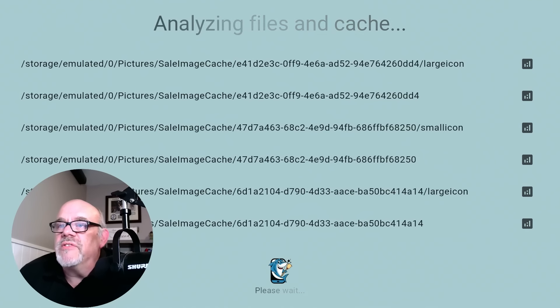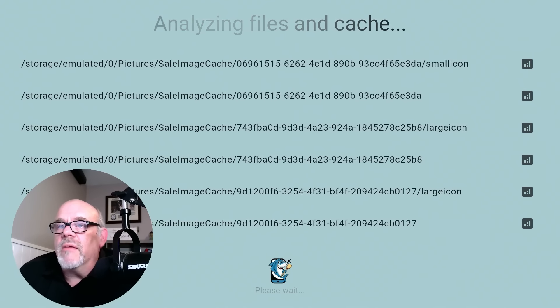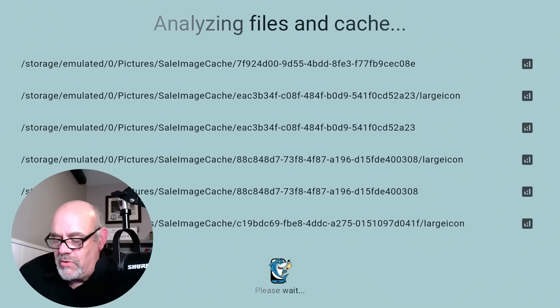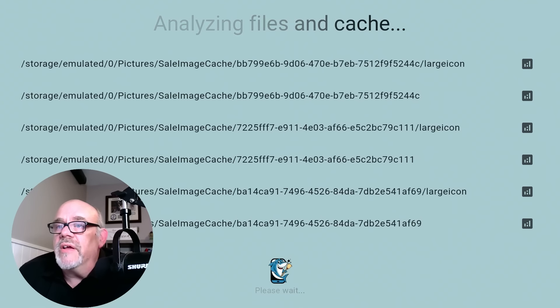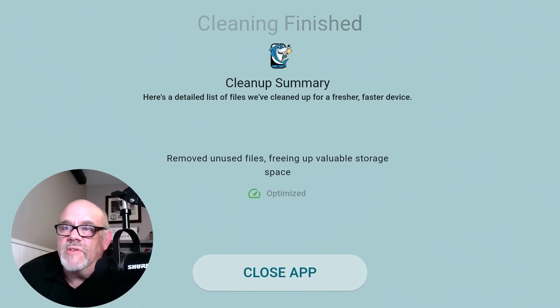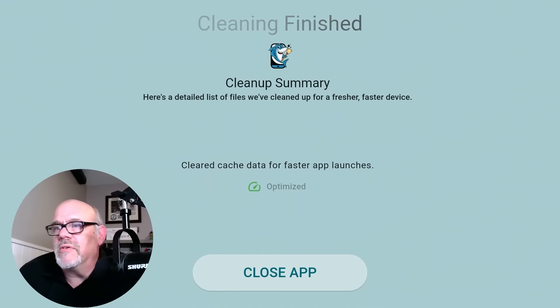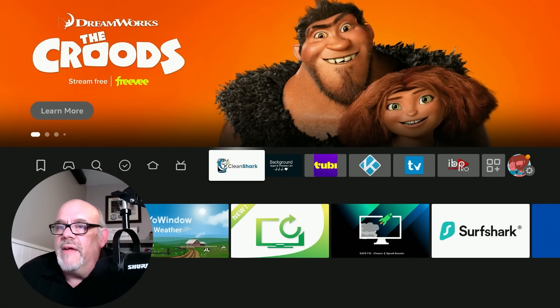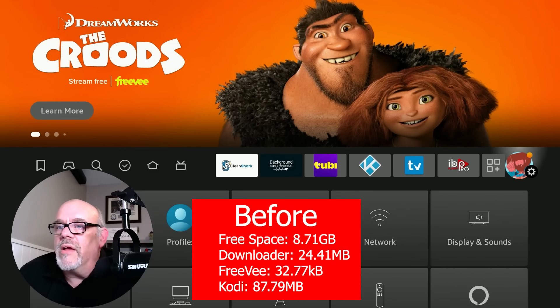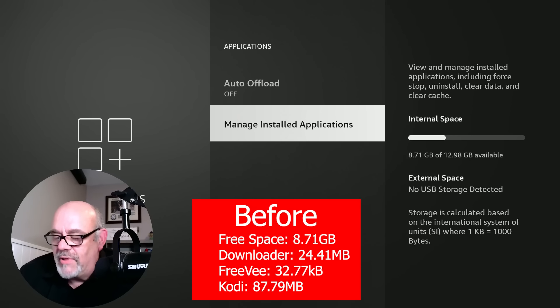It's a pretty impressive screen — it's going through a bunch of gyrations. I'm not going to fast forward, pause, or cut anything here. I'm going to let it do what it wants, and then immediately go to settings to see how much space I have available. It says here's a detailed list of files we've cleaned up, but it doesn't give you a lot of detail — it's sort of a looping list of stuff with no data on how much it's freed up. After closing the app and going back to applications, we still have exactly the same amount of space: 8.71 gigs available.